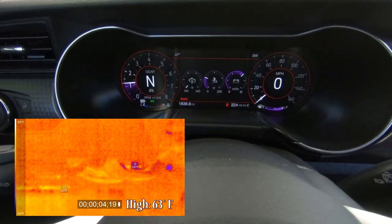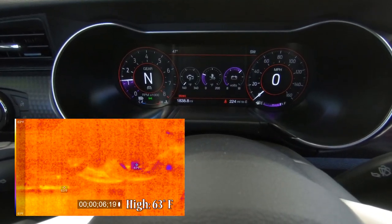Right now the temperature is measuring less than 140 degrees. When you are looking at the video you will see an indication of the lowest temperature and the highest temperature that the camera is picking up.